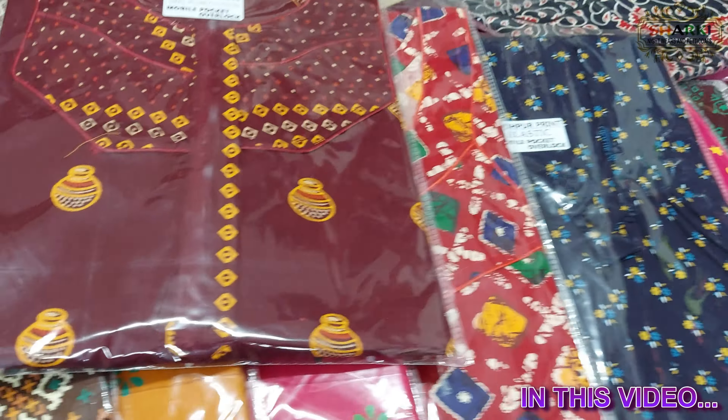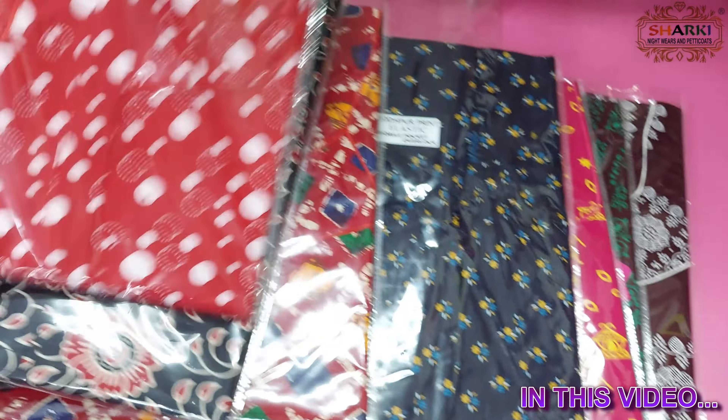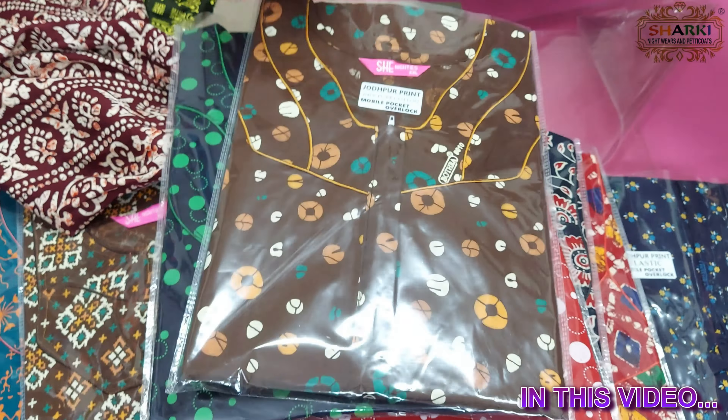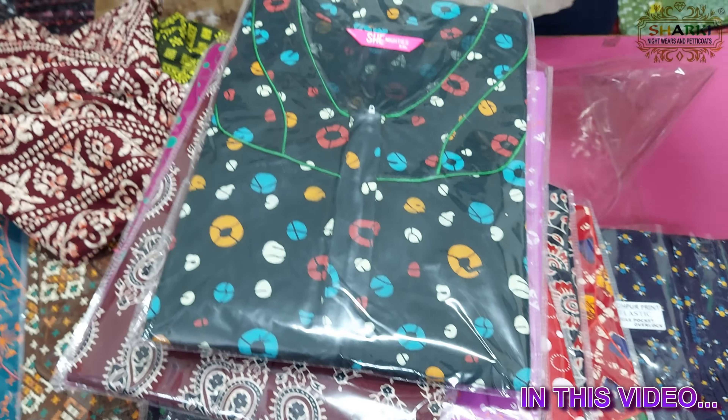The stitching quality is different. This is a collection. This is a print design and the jeans are very nice. The neck is very different across these designs.